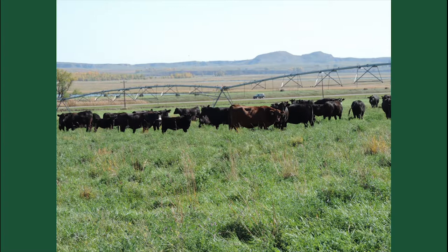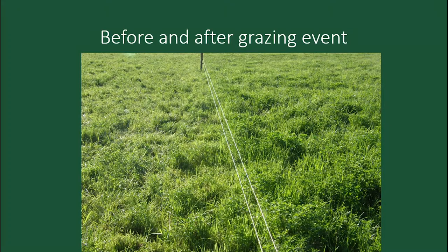Just another shot of them out on the pivot — very high stock density. Here's a before and after: on the left is where we had grazed, on the right is what hasn't been grazed yet. We'll graze that — sometimes we graze it three times over the season. This year we got just a little over 100 grazing days per acre.